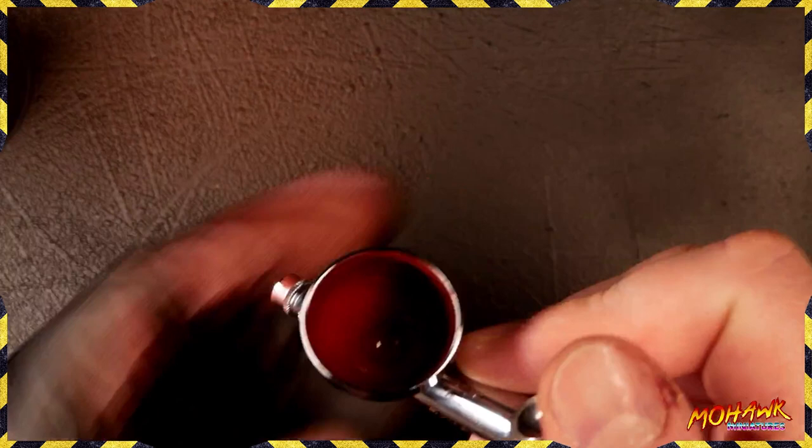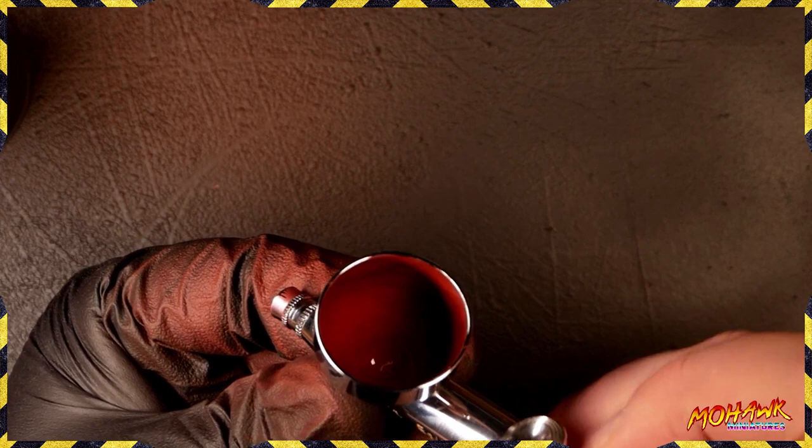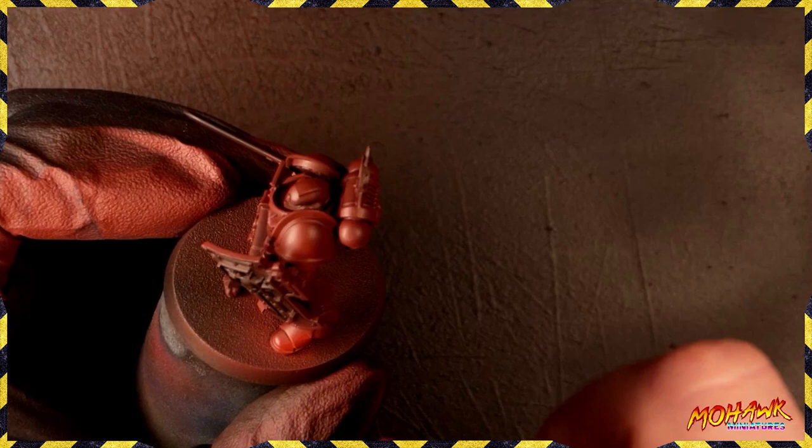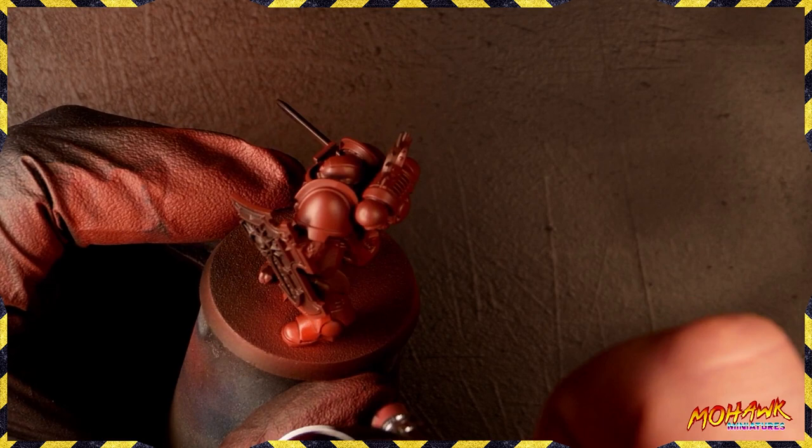In the airbrush I've left the dregs of that last bit of paint. We're going to add some Flow Improver and an equal amount of Kador Red Base to keep that smooth gradient going. You can see we've got a red that's not too dissimilar from our initial red — obviously much brighter, a bit more power to it. I'm going to speed through the rest of this part while I explain how I highlight a Space Marine.